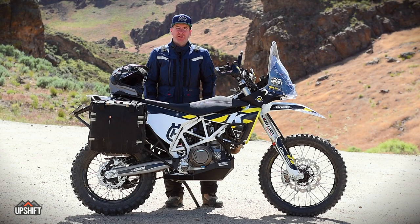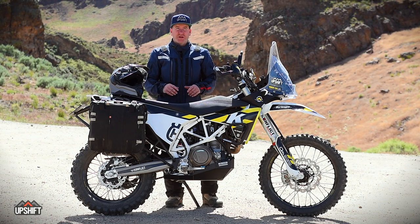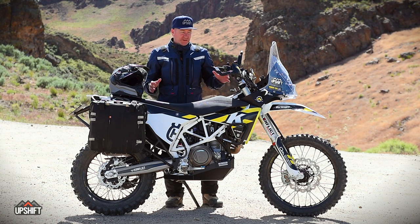Adam Booth here, Upshift Online. Last time you saw this 701, it looked a lot different than this. We told you we were going to take it away and transform the look of it. Well, here you have it — kind of a rally ADV-style bike.